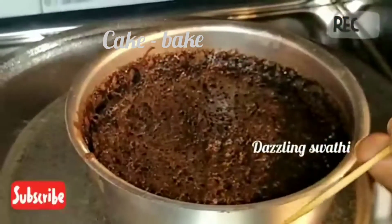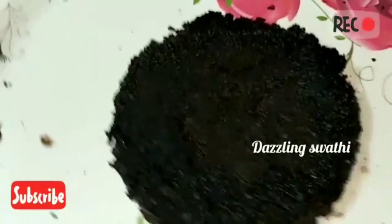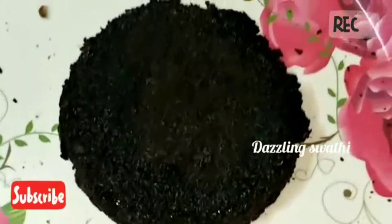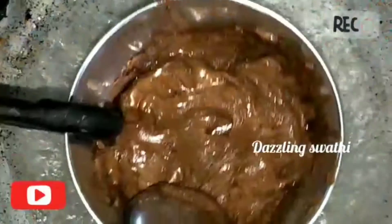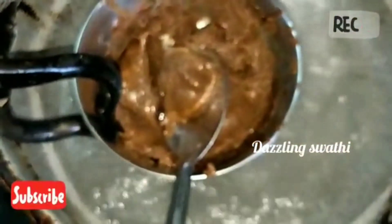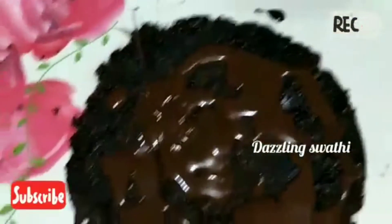We can bake it in the oven until it is done. It is easy to replace the cake onto a plate. For the serving, we have chocolate bites and we can mix it with a creamy texture of the chocolate flavor.